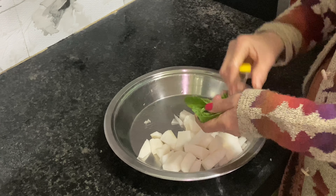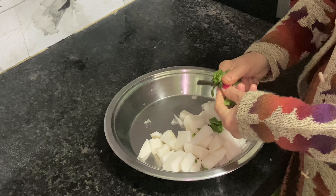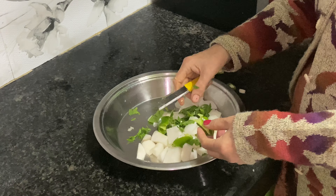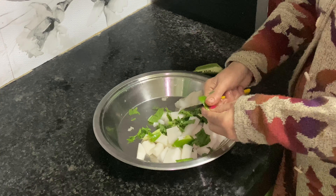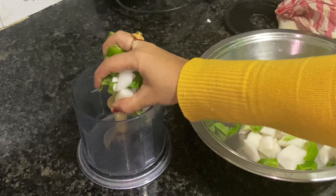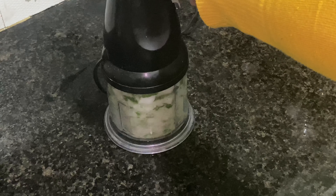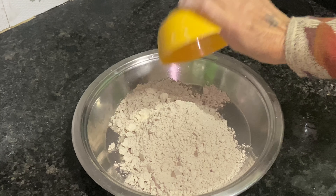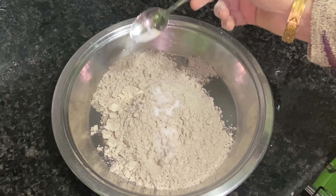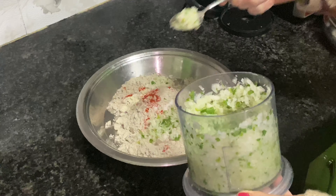Now we will take two or three moolies and cut them into small pieces. Then we will add one-third spoon salt and one-third spoon red chili powder according to your taste.